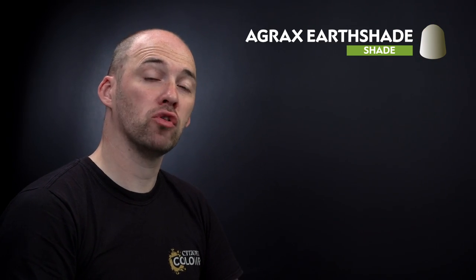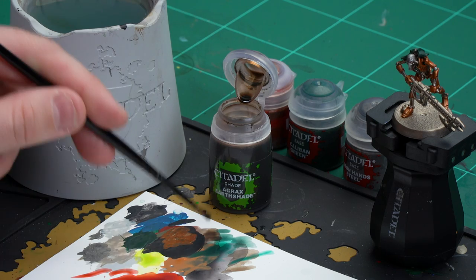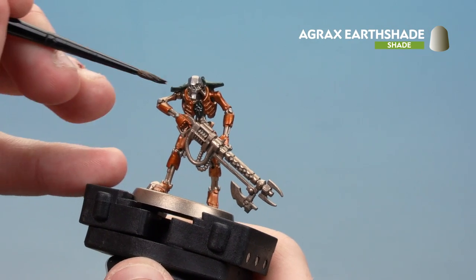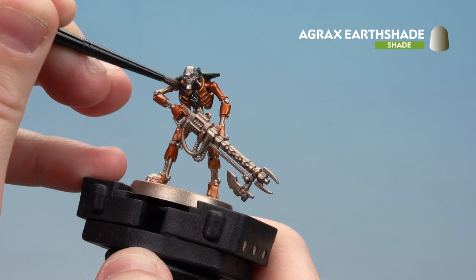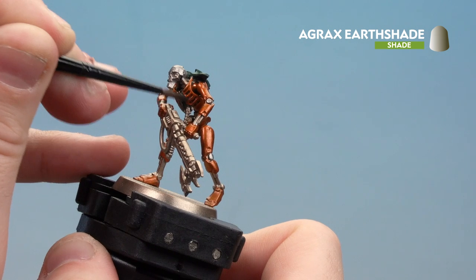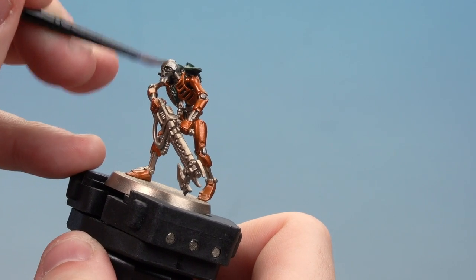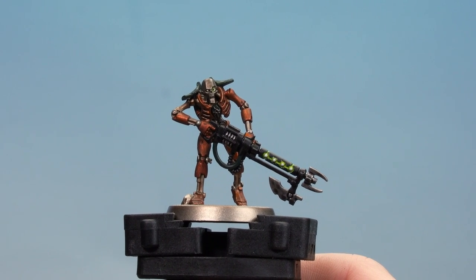We're going to apply a shade and for this we'll be using Agrax Earthshade. I'm going to apply this over all the colours we've just done, using my medium layer brush for more control and a nice point. Apply a little bit to the palette, get a nice point to the brush, and start applying it over those colours — just take your time and when that's done leave it for about 30 minutes to dry. With the Agrax Earthshade now dry, our Ogdobekh Dynasty is done.